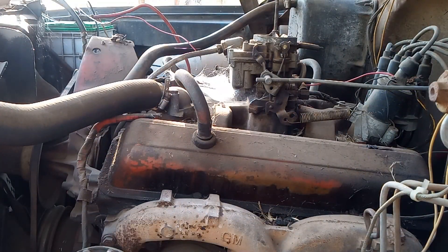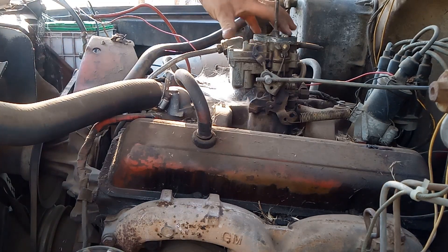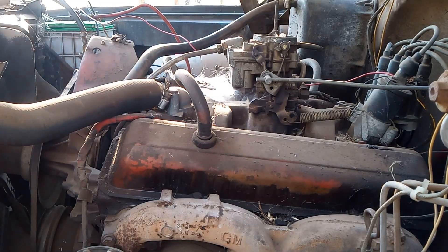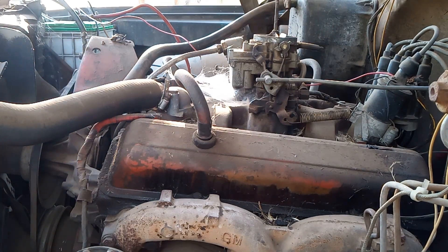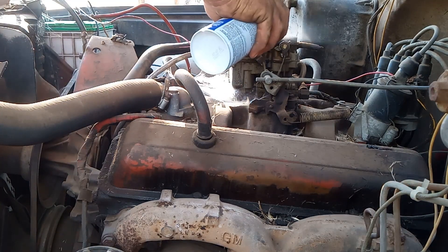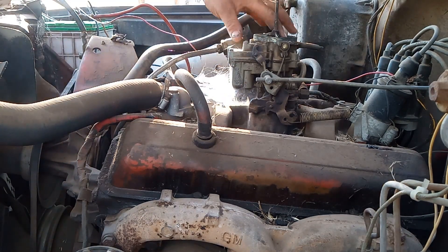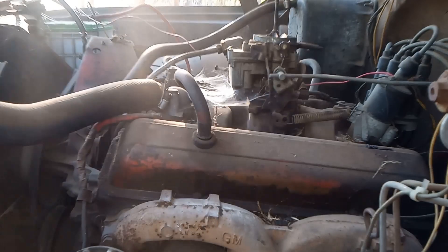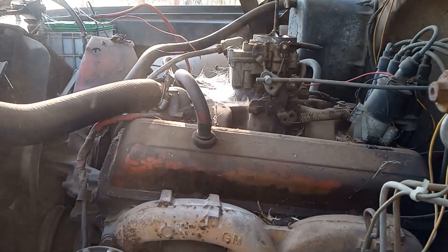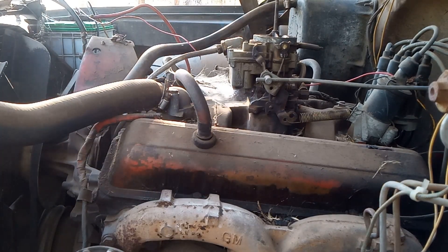I've got the points filed down — let's see what happens. I'm going to dump a little bit of gas down the carb and I've got my new can of ether. Hoping the points help a lot. A little bit of gas, a little bit of ether, close the choke — let's see what happens. Well, that helped a lot.